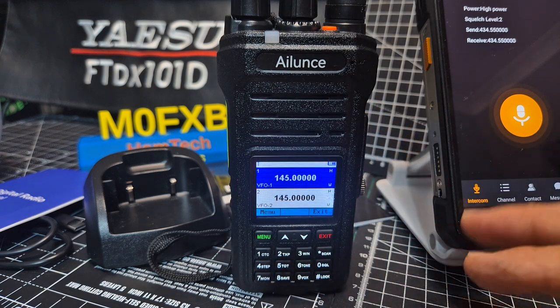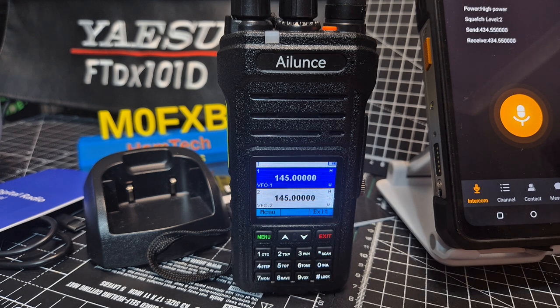Very nice quality device. But this video was just showing you the scanning button really — bye for now, 73.